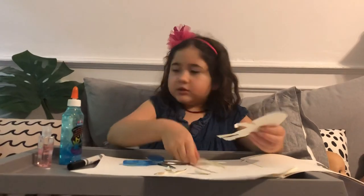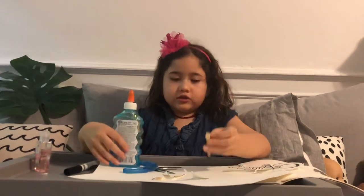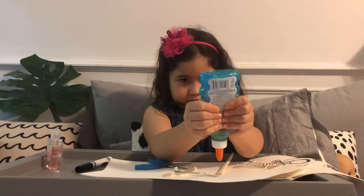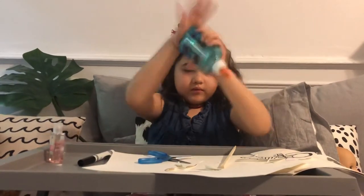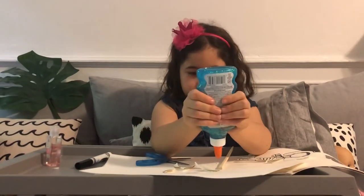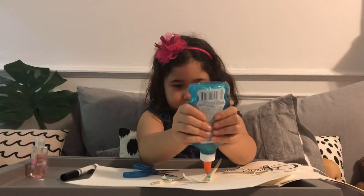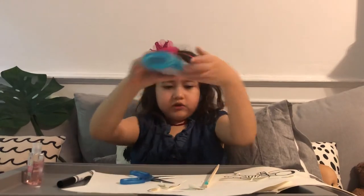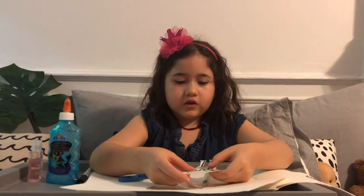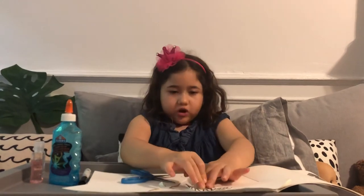Now I have my chopstick and my glue. I'm going to use the bigger side again. Be careful with the glue — it gets sticky. I'm going to put the glue in the back and put the legs in between the chopsticks.